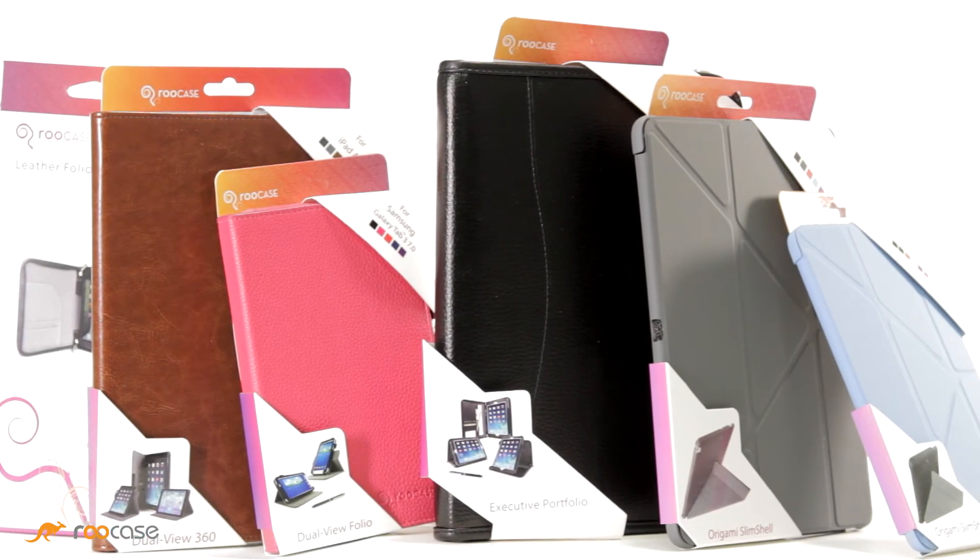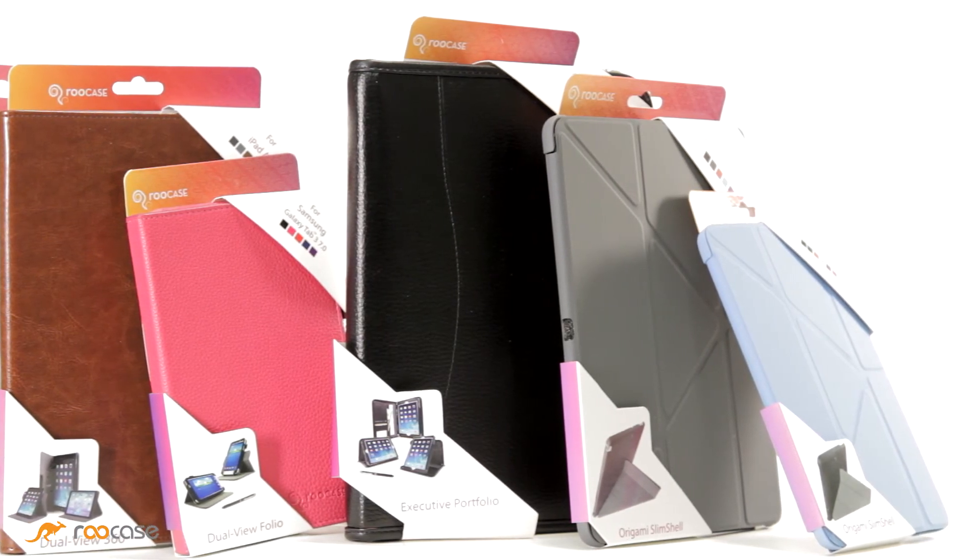Also note, all Rue Cases come retail-ready with proper packaging. And don't forget, Rue Cases have a lifetime warranty against manufacturer defects. I'm Jen for Rue Case, and we'll see you next time.